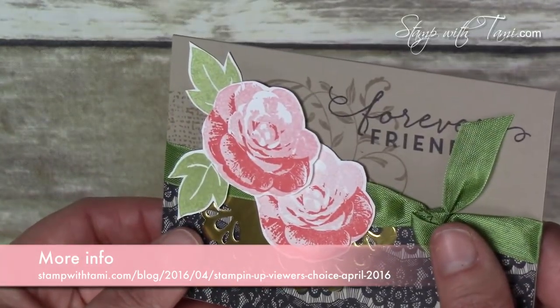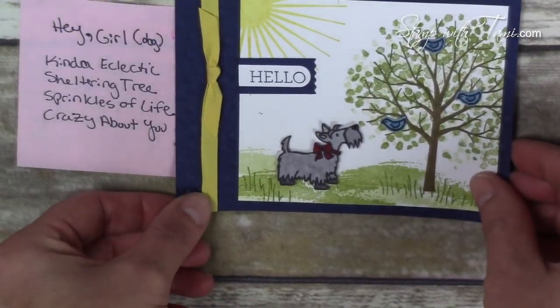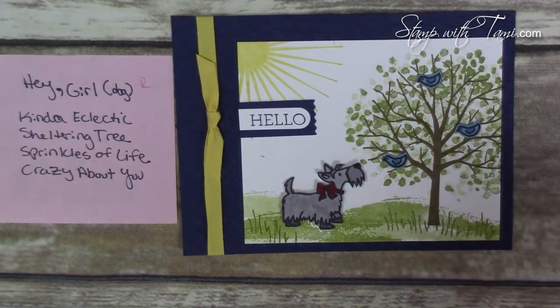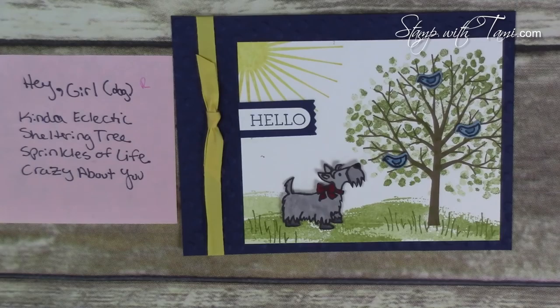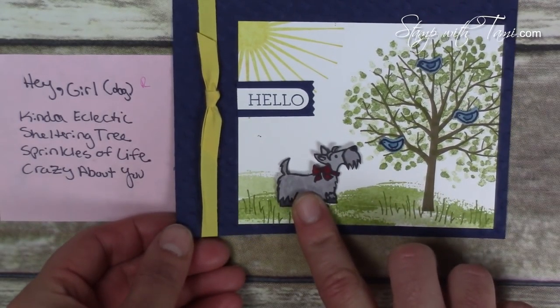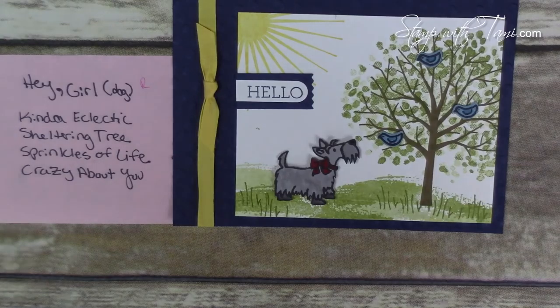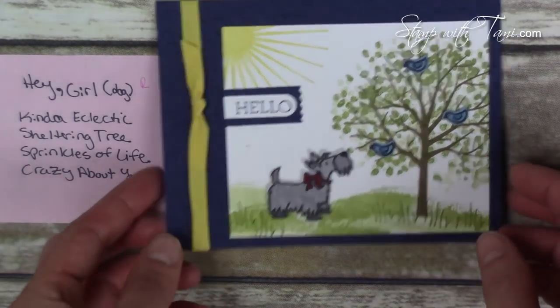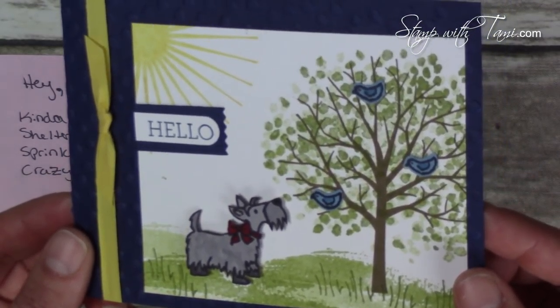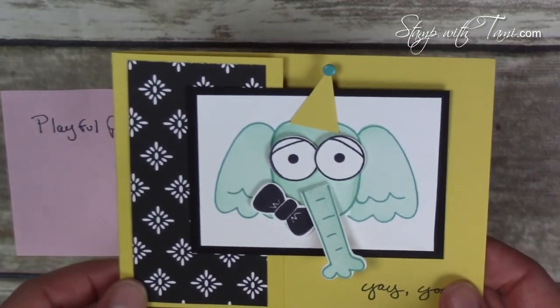I'll have the retirement list on my stampwithtami.com blog on this project page. This next one is from the Hey Girl stamp set — it always reminds me of those memes with the hot guy — but I just love this little Scotty dog, so cute. This stamp set is retiring, sadly. The other stamp sets on this card — Sheltering Tree, Sprinkles of Life, and Crazy About You — will be carrying over, but the little doggy who makes the whole card is retiring. Such a very cute idea.